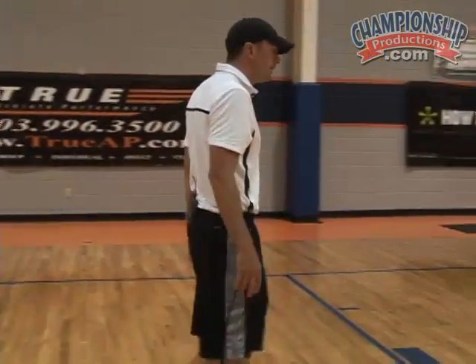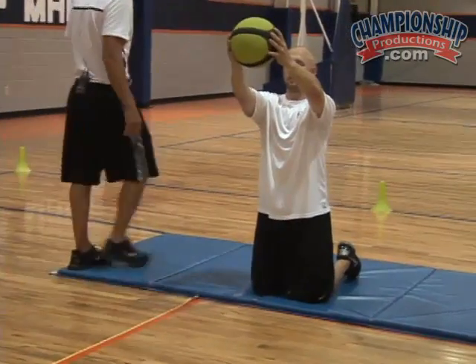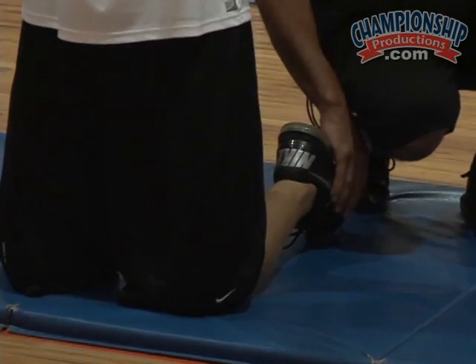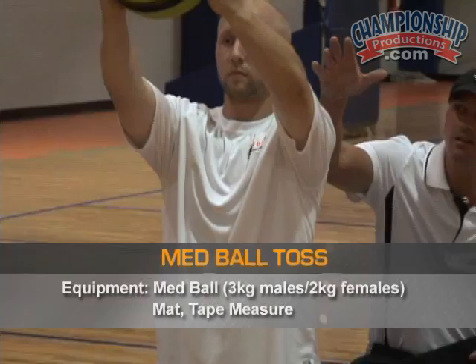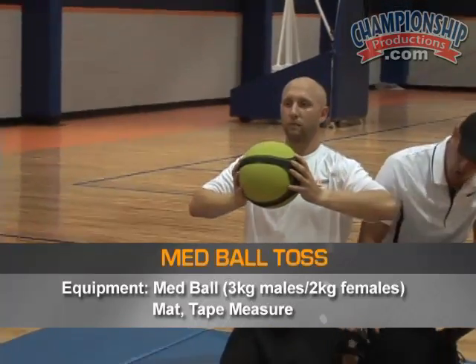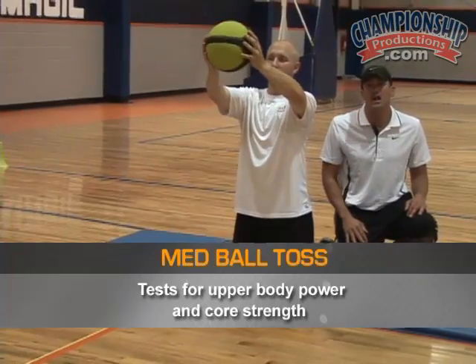If we want to get a close up on Matt, he's on his knees, his toes are down and laces are down as you can see. He's not up on his toes — we can't do that. The ball stays high, and what's going to happen is Matt's going to let the ball come back down to his chest. As he does, he drops back and gets a quick stretch in the core and the hip flexors, and powers the med ball out as far as he can.